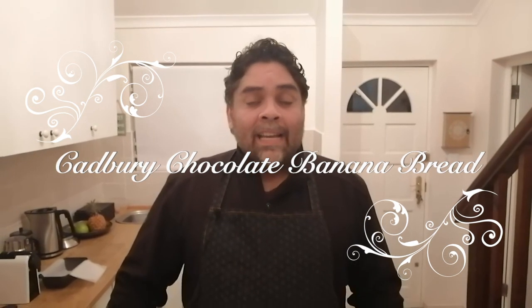Good evening, everybody. I am Jeremy and welcome back to my channel. This evening, I'm going to show you how to make two Cadbury chocolate banana breads. It freezes so well that it's a bit of a waste to make just one, so this evening I'm going to show you how to make two.